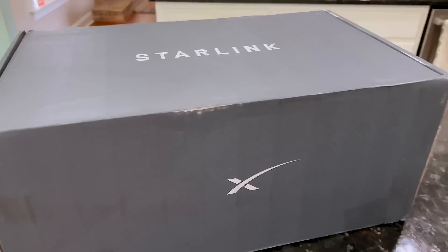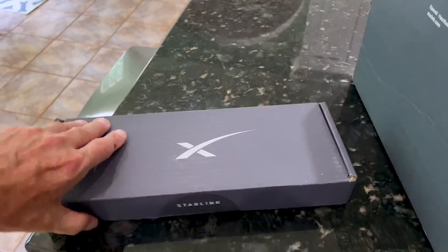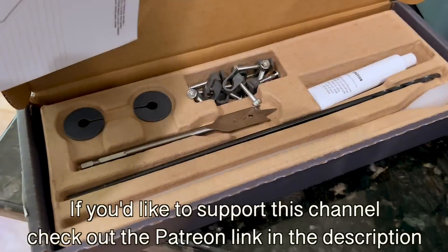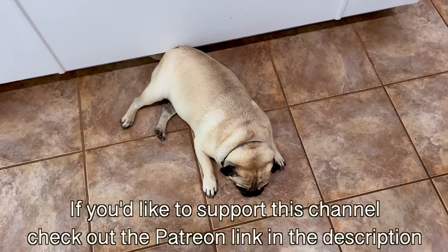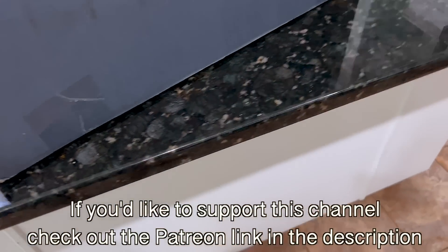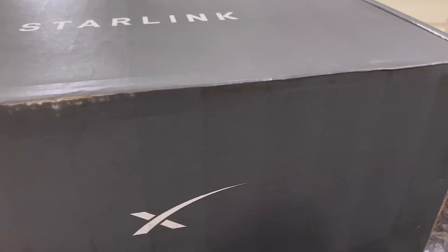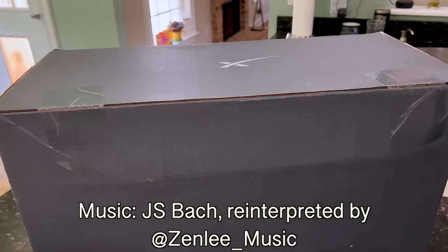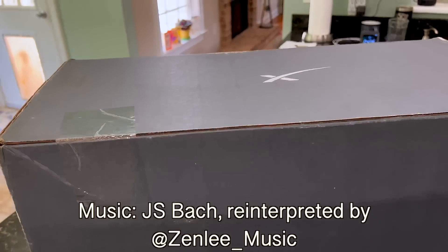Hey y'all, it's Dr. Know-it-all. Look what arrived in the mail today. There's also a mounting kit for putting it in and digging a hole through the wall. I am here completely by myself, so it's going to be slightly awkward, but I wanted to do an unboxing, and then I'm going to do a setup and go through some of the stuff about that, and then we will actually go ahead and see about speed tests.